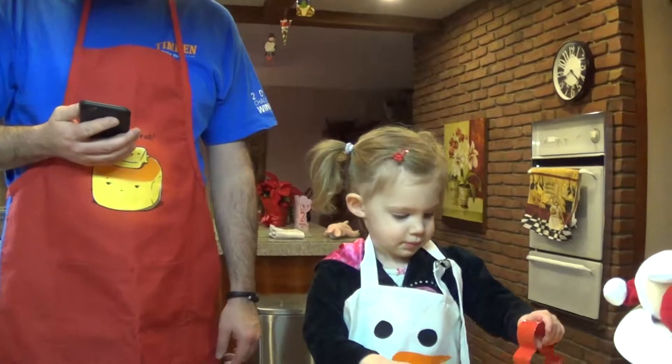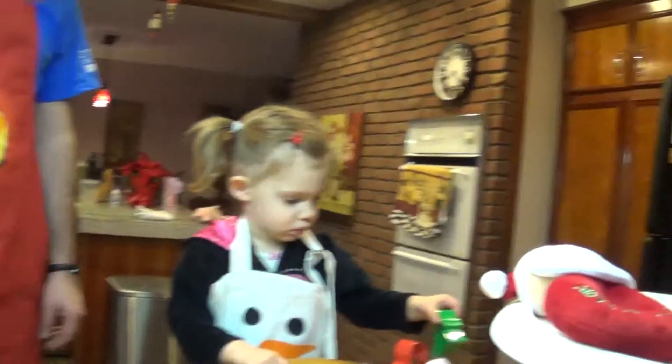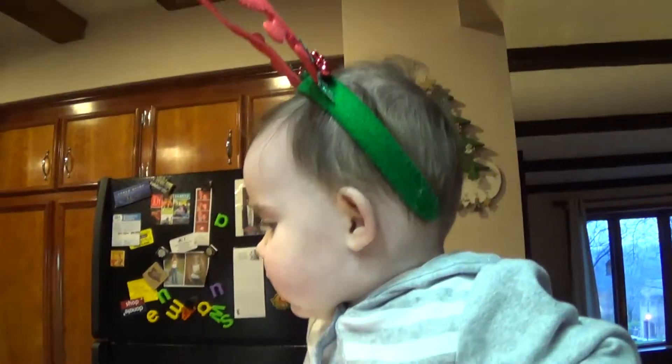Welcome to another exciting edition of In the Kitchen with Samantha and Doug and Emma. We're making Christmas cookies today.